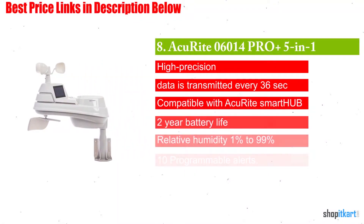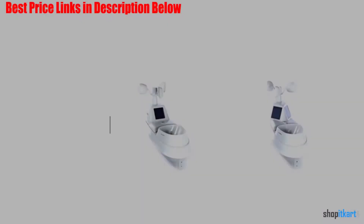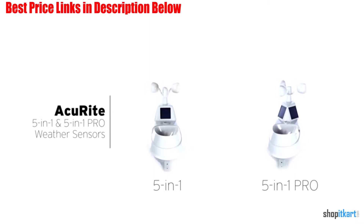Next on our list is the Accurite 06014 Pro Plus 5-in-1 Weather Sensor. The Accurite Pro 5-in-1 weather station perfectly combines accuracy and ease of use.